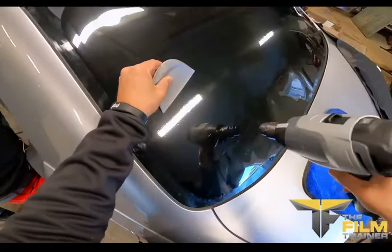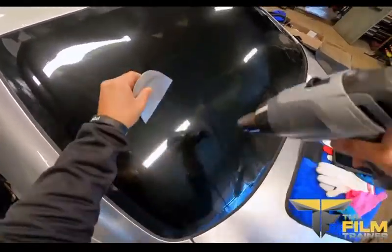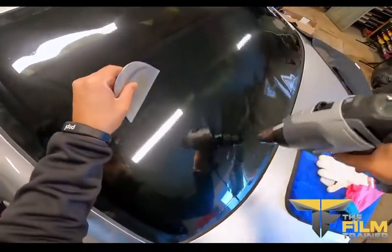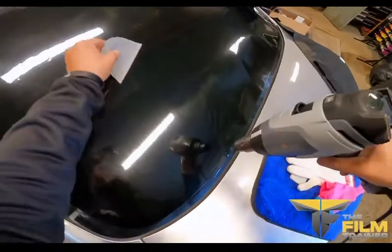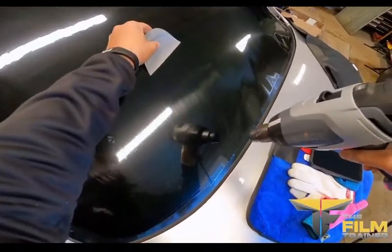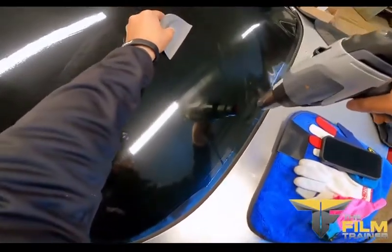So when I'm doing this, this is going to ensure that I'm not creasing the film or manipulating it in another direction and it's literally going to lay flat as you can see right here. There we go. And always when you're heat shrinking, you want to allow the heat gun to do all the work and the smart card just verifies what you did.